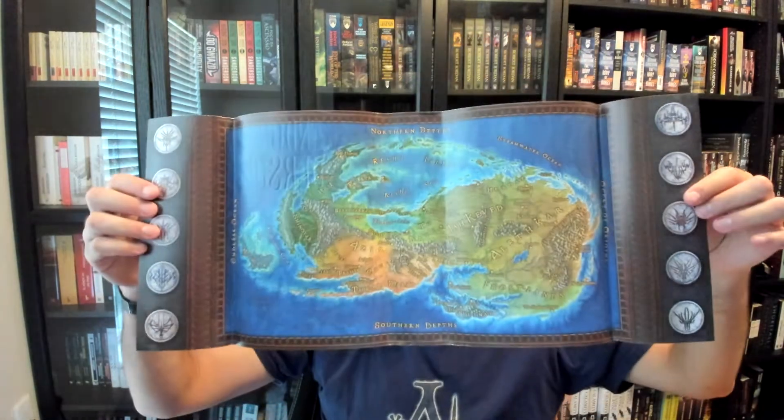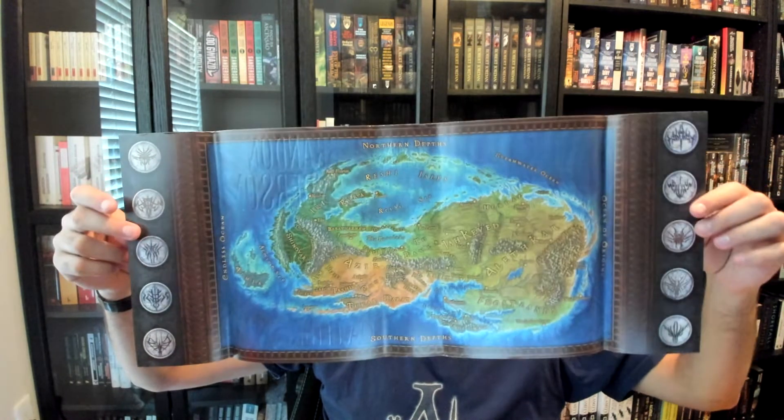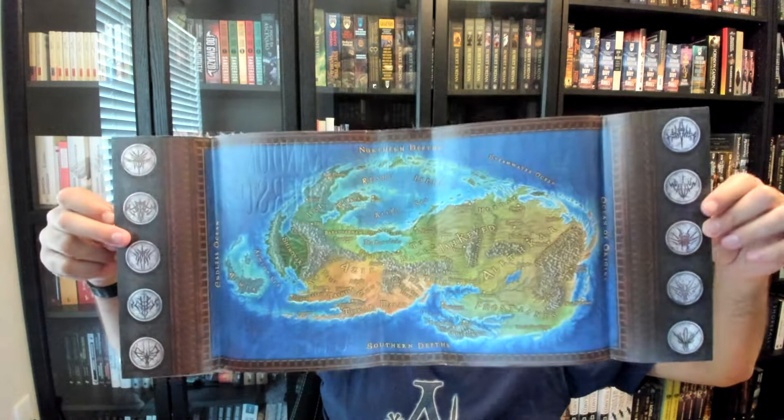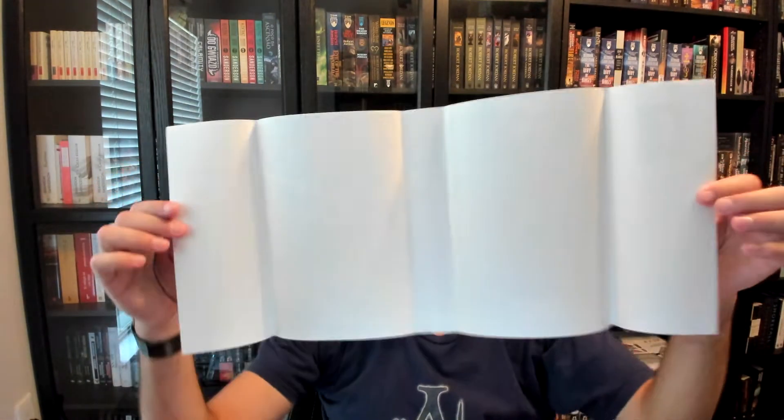This one, as you may have noticed, has some absolutely gorgeous art inside of it. This is not the norm. The only Sanderson books that have this so far are the Alcatraz reissues and Oathbringer, although I am very hopeful that they will continue it with Rhythm of War. Most dust jackets, as you can see on the Mistborn dust jacket here, are simply white paper on the inside, because the publisher rarely expects people to take the dust jacket off and look at the inside.